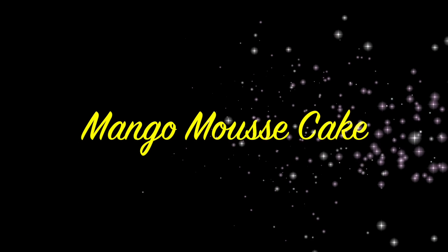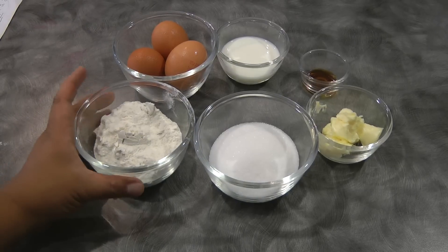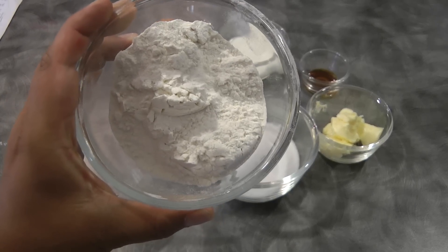Hey guys, today I will be sharing a mango mousse cake. After about several tries, I'm finally ready to share a mango mousse cake that you'll be happy to serve to your guests.